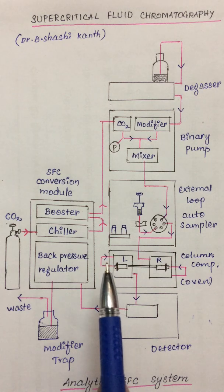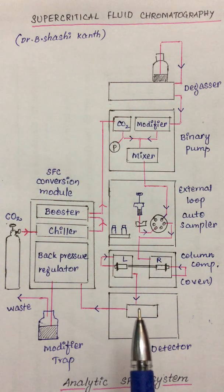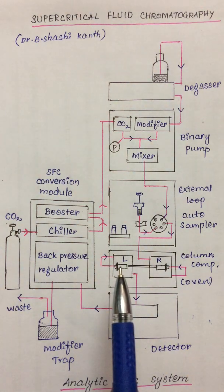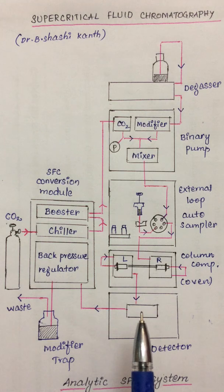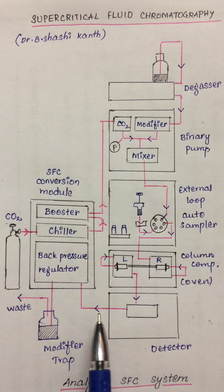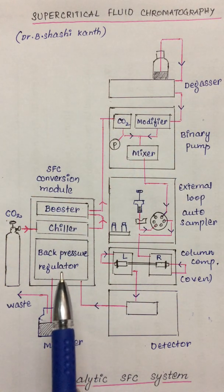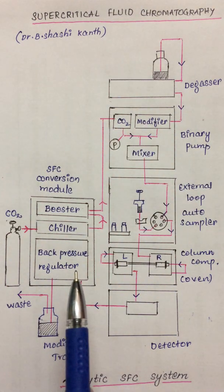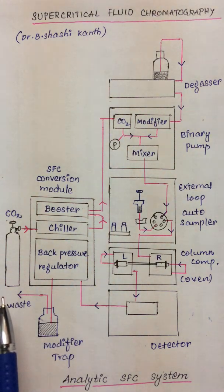Post-column temperature conditioning is required because the eluate has to enter into the detector, where the temperature must be optimized. Once the mobile phase is post-column conditioned, it enters the detector. The most commonly used detector is a DAD diode array detector fitted with a high pressure flow cell. After passing through the DAD, the mobile phase goes to the back pressure regulator, where the pressure drops to atmospheric pressure. As the pressure drops, the fluid breaks down into two phases — the liquid phase is collected in a trap, and the gaseous phase is vented off into a fume hood.